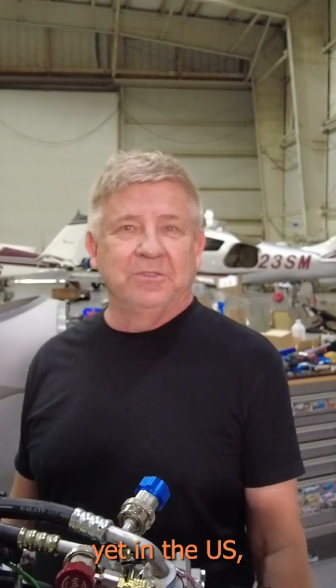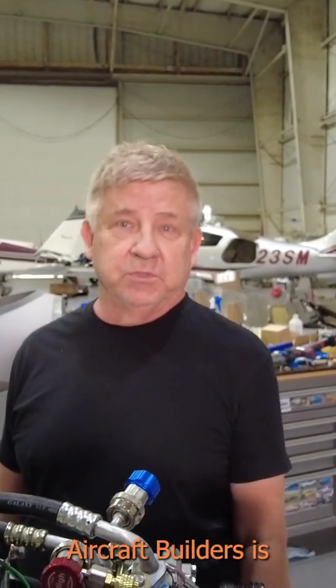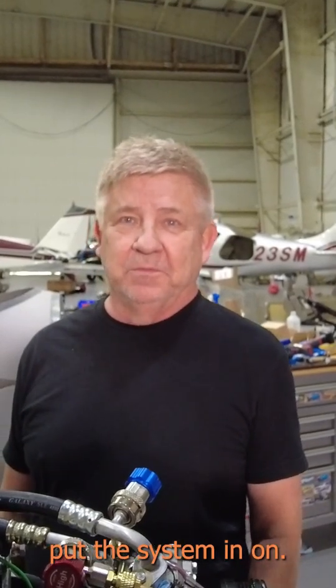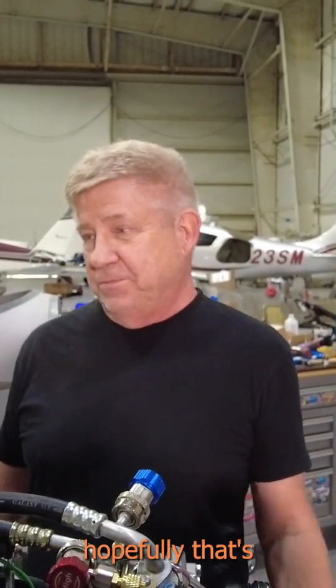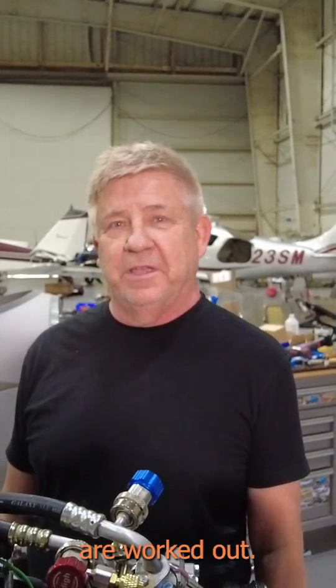This one, I don't know if it's officially available yet in the US, but I've been working with Mike, working with Doug here at Custom Aircraft Builders, who's been cooperative in helping me put the system in. Hopefully going forward, this is a good product for anyone else, and hopefully all the bugs are worked out by the time I'm finished.